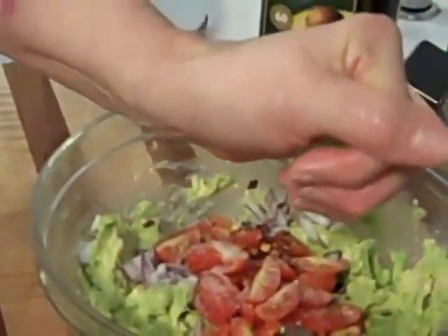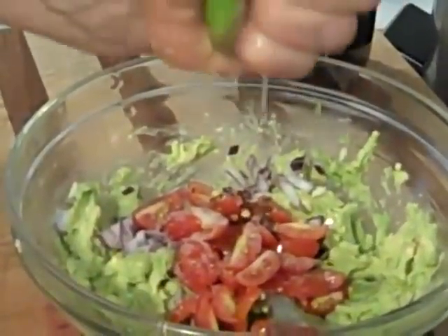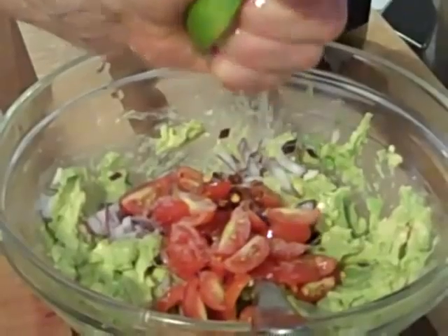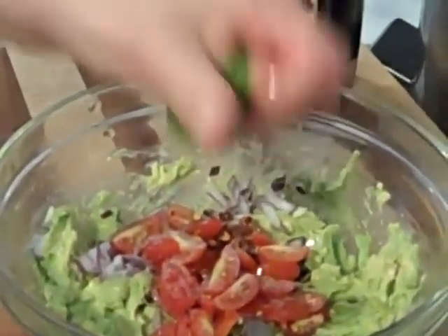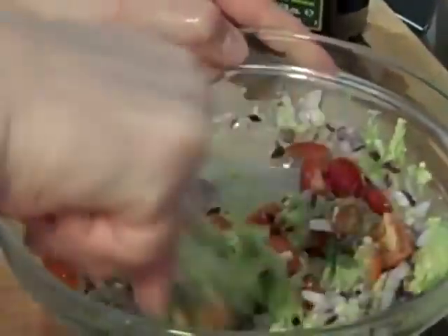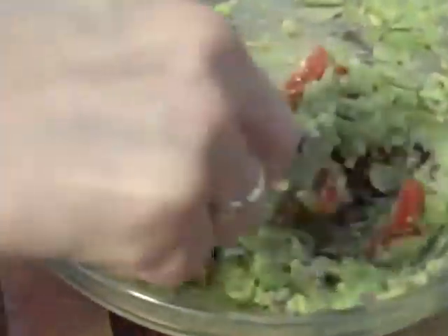Next is fresh lime juice — just a squeeze, maybe half a lime's worth. Don't get too carried away because you don't want the guacamole to get liquidy. Now you mix this together because you want to get the lime juice mixed in before the last ingredient gets added. You get a nice texture and there you go.